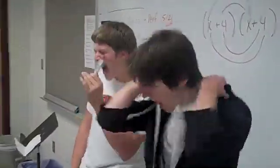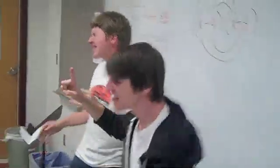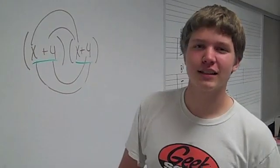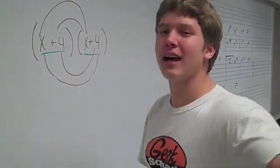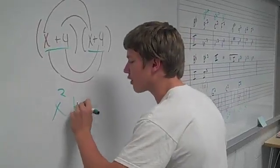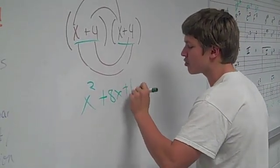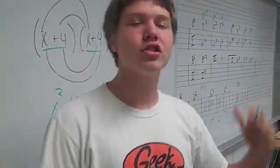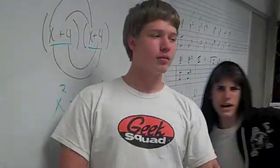F-O-I-L, all you gotta do is spell! First, outside, inside, last. If you don't have it, that's a blast! (x plus 4) times (x plus 4) — it was x squared plus 8x plus 16. You wanna know how I did it? The FOIL method, that's it. Come on, you know the FOIL method — it's straight up legit!